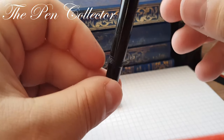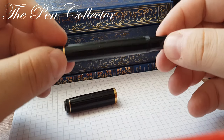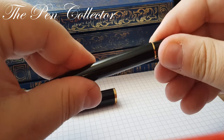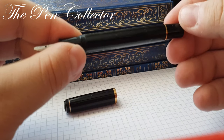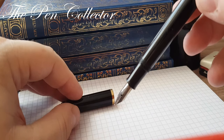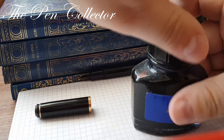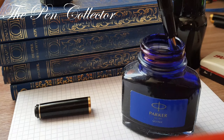This fountain pen has an ink window. Unfortunately you can't see it in this lighting, but the ink window is here. And as I told you, it has a piston mechanism. I won't screw it because momentarily it has ink on it — this is the reason why you don't see the ink window. But let's drain this fountain pen.